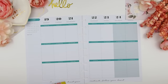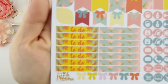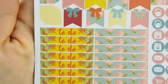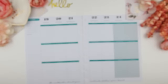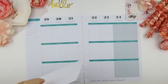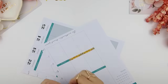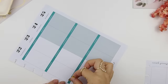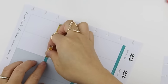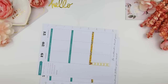I forgot to mention that this is going to be a white space spread. I'm going to do my to-do list first. Usually I do my ombre heart check boxes, but since it's a white space spread, I'm just going to do my headers first. The reason I do my headers first is that I want my signature bow heart check flags to sit on top of the headers, because if I do my check flags first, then my headers will be sitting on top of the bows, which won't look as nice.